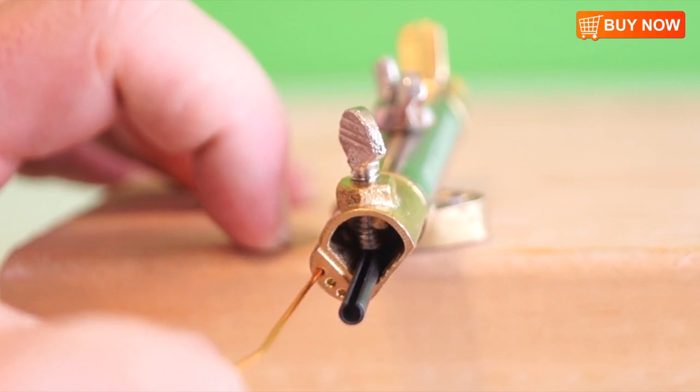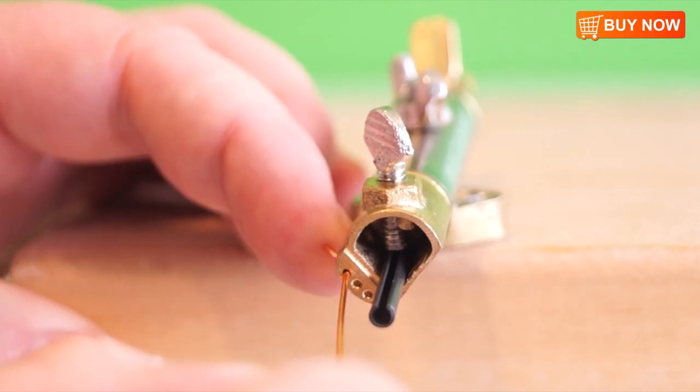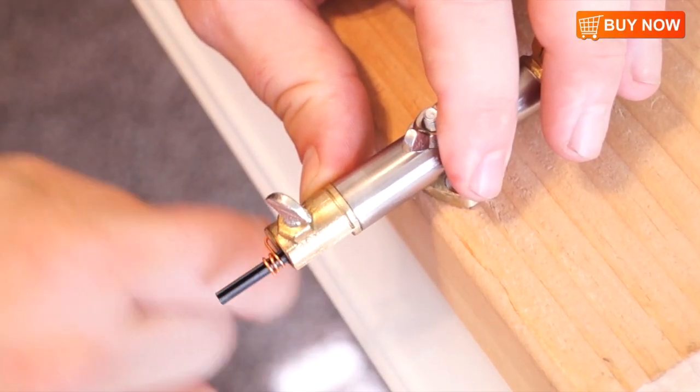Then, place your desired wire into the securing hole on the side of the mouth and bend the excess wire, making sure it stays in position. Wrap the wire around your desired rod, making sure that each coil stays tight and clean.